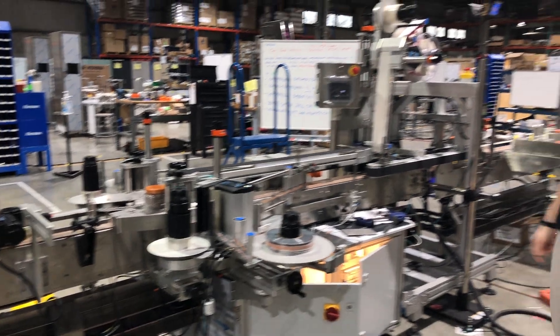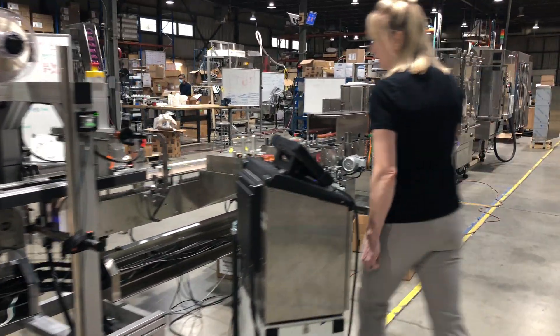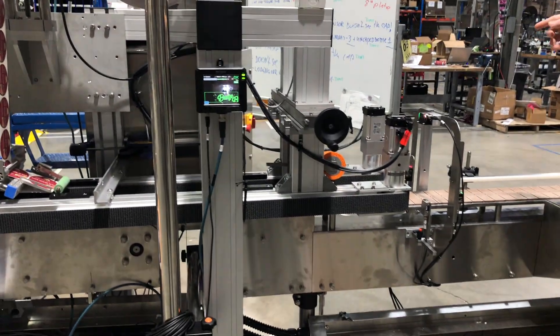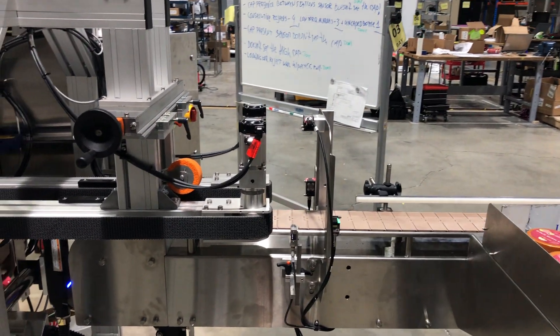It's also doing a print from underneath. You can see the printer here for bottom printing. We also have inspection for label positioning — front, back, and top — with reject.